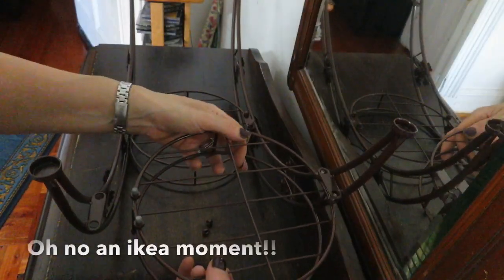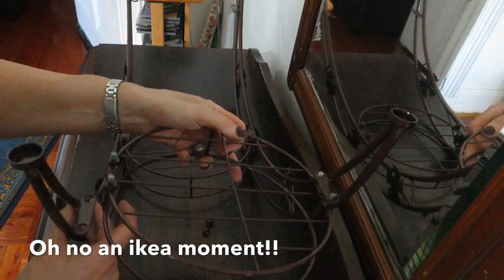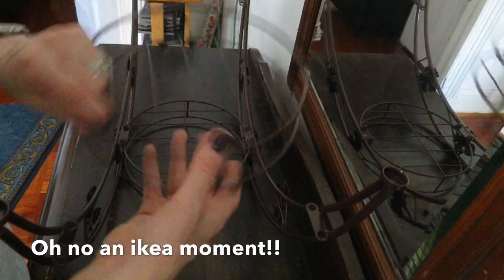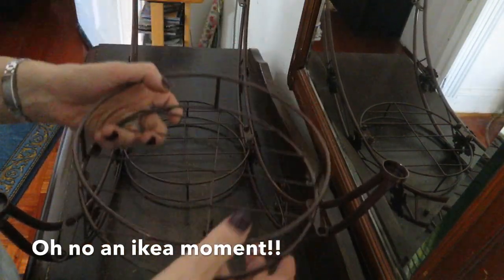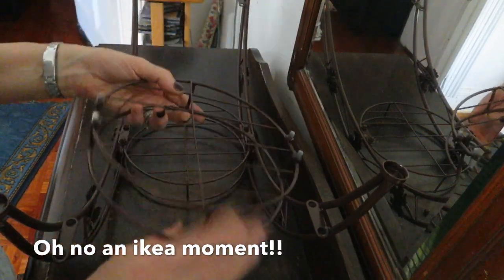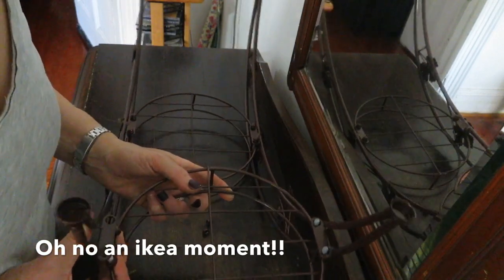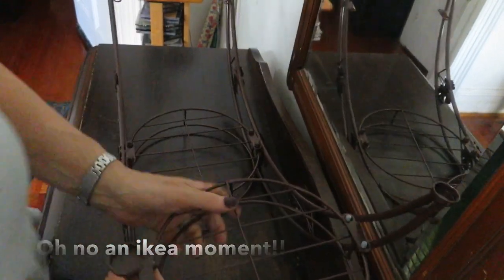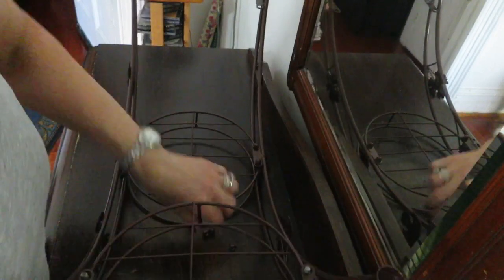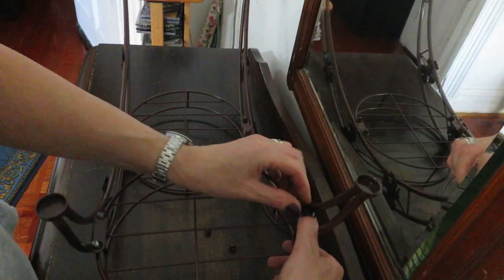I'm going to put this — I'm going to have to sort of bend it a bit. Okay, it's in, so I'm going to put these screws on now.